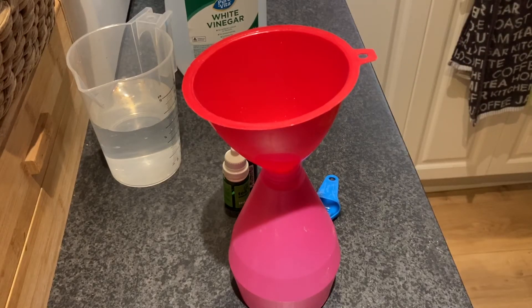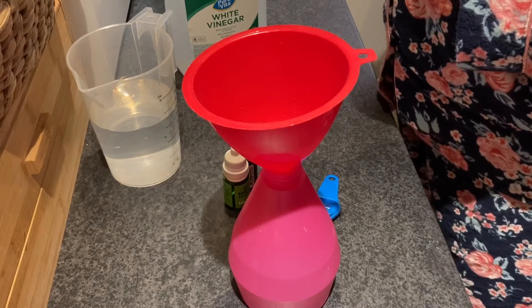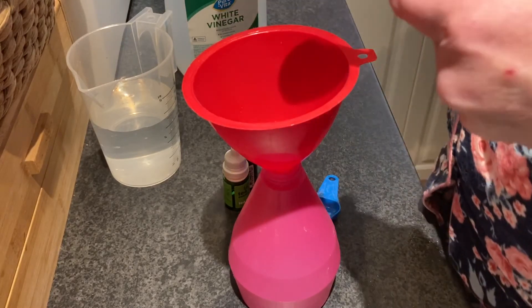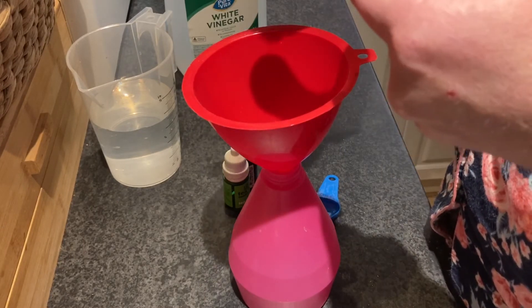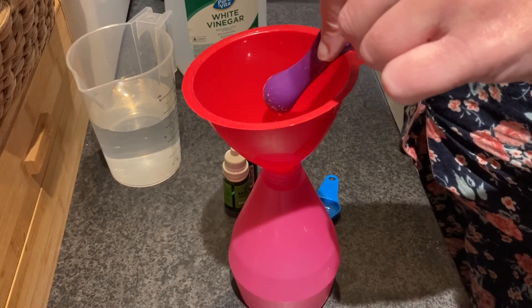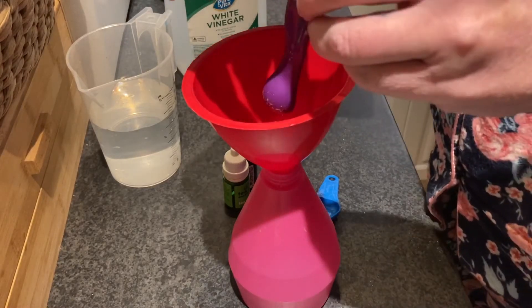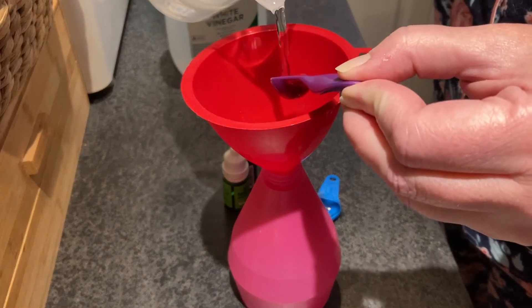I always have to have a look at the recipe a few times or I forget. We're just doing a quarter teaspoon of some dish soap. You can use any — if you want it really natural, get yourself a natural dish soap. I've actually put a little bit of water in the bottom already, just so that things can start getting a little bit mixed up down there.